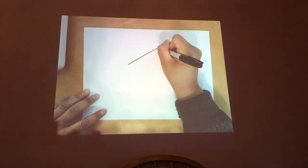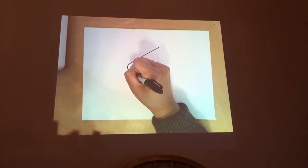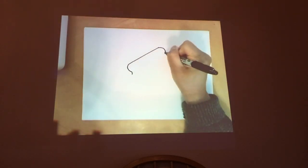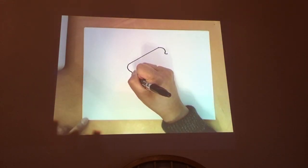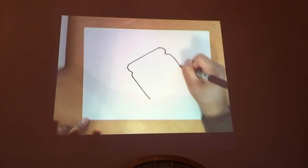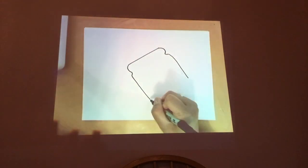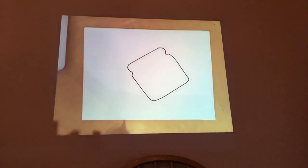The first thing we'll need to draw will be the sandwich portion of the mashup. So draw a line like this. After that, draw two curved lines like this. Then after that, draw another mini curve. Then draw one line on each side for the shape of the bread. Then draw another line here at the bottom. That completes the bottom portion of the sandwich.